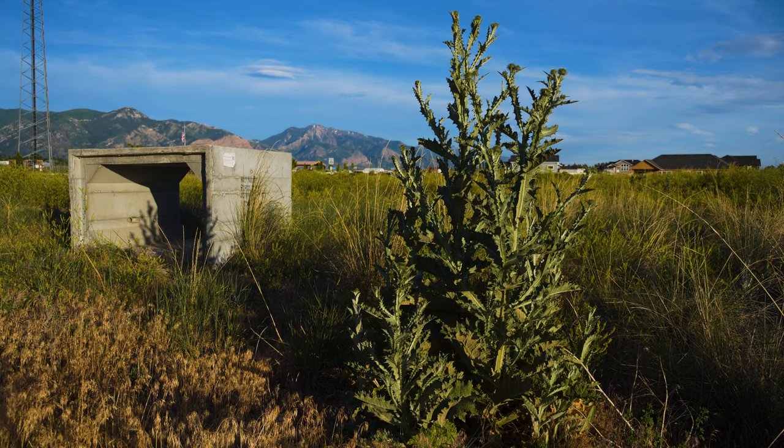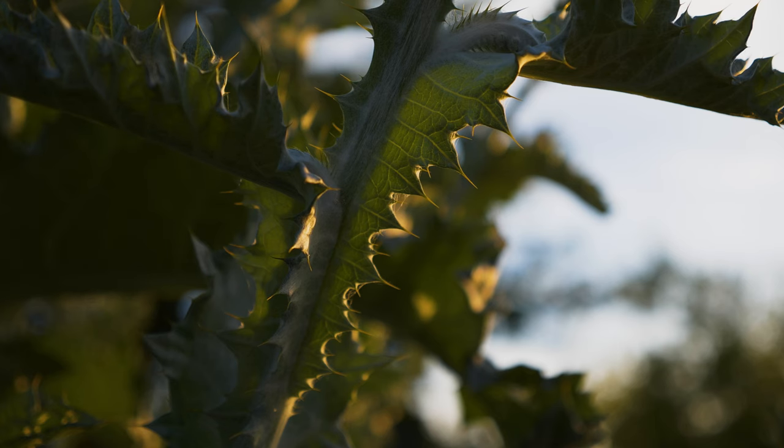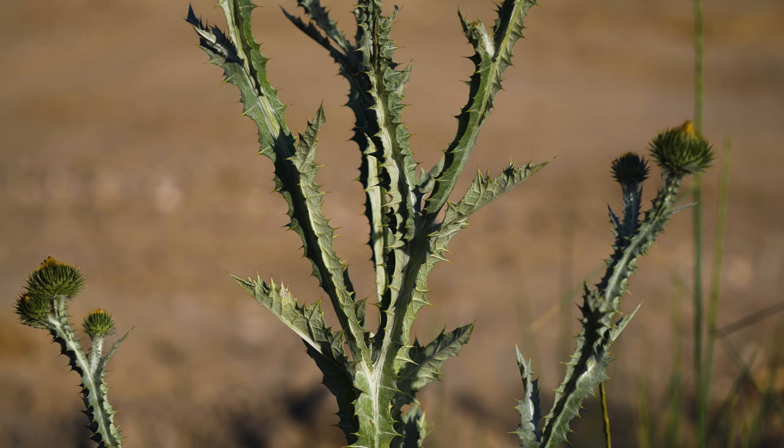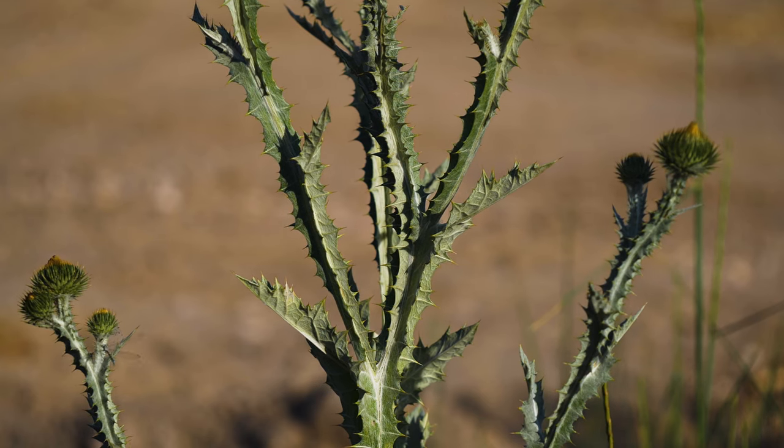Plants bolt in early summer and grow seven to eight feet tall by four feet wide on average. Stems are robust, have numerous branches covered in woolly hair, and have spiny wings extending along their entire length. Stem leaves are smaller than basal leaves, grow in an alternate pattern and extend onto the stems as wings.